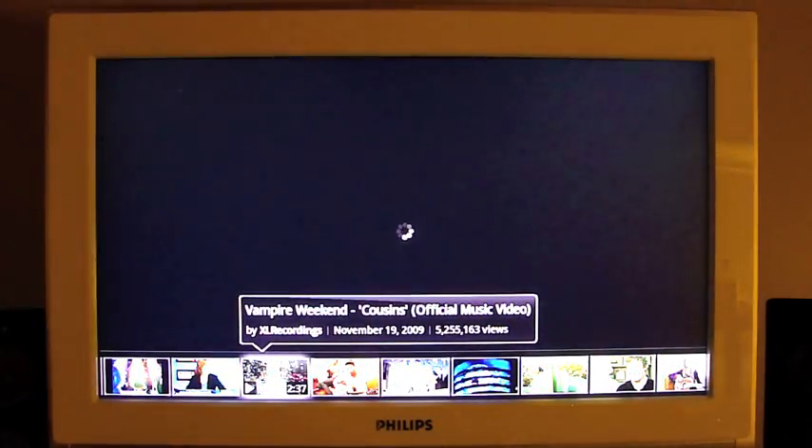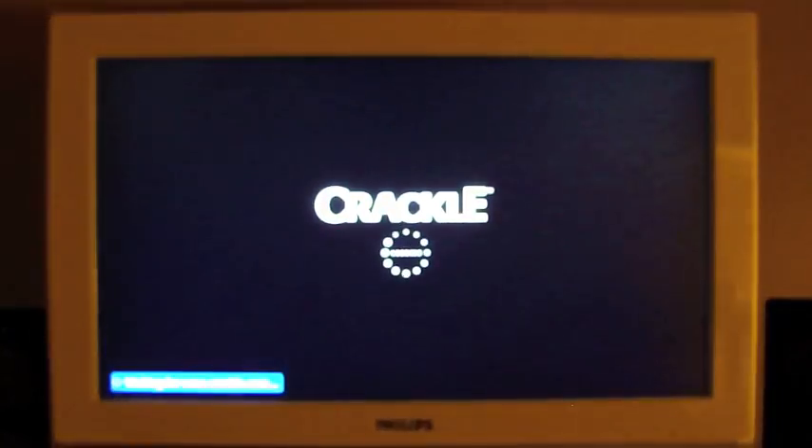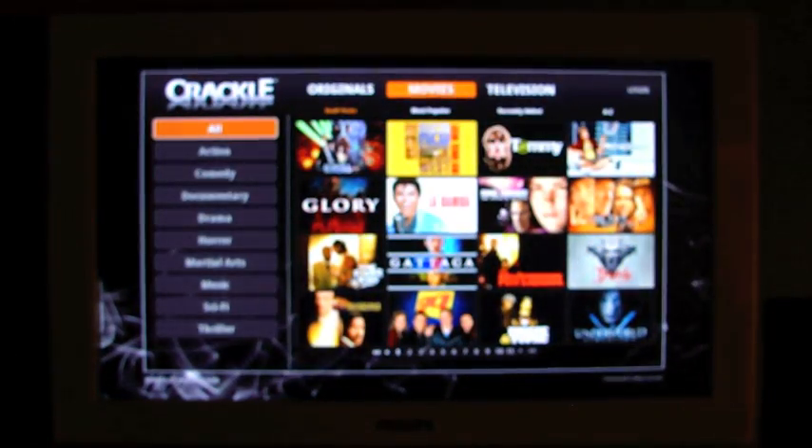I don't want to play that one because it's got music on it and record labels might come after me. And here's Crackle.